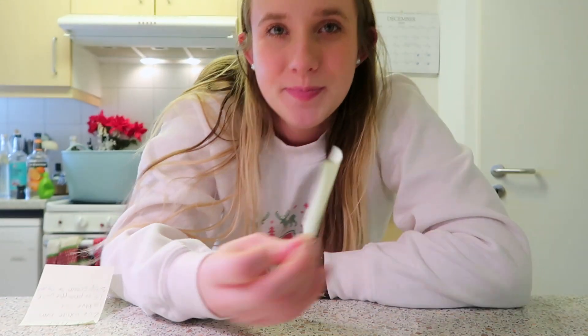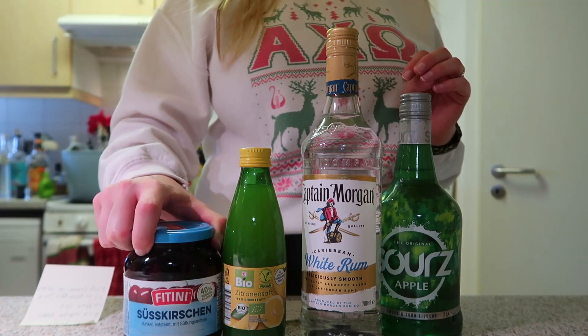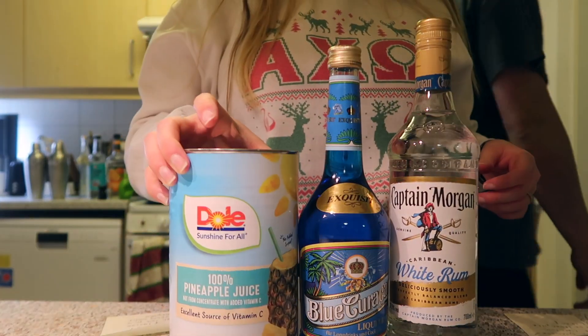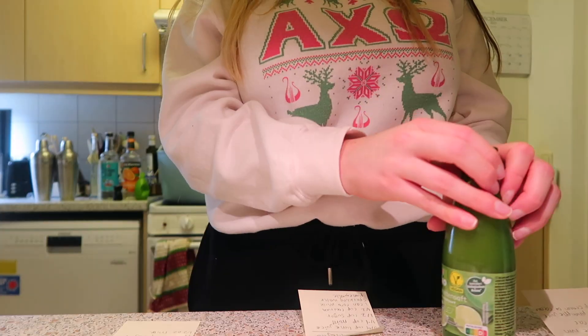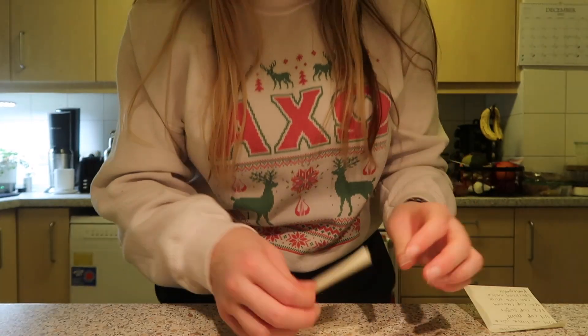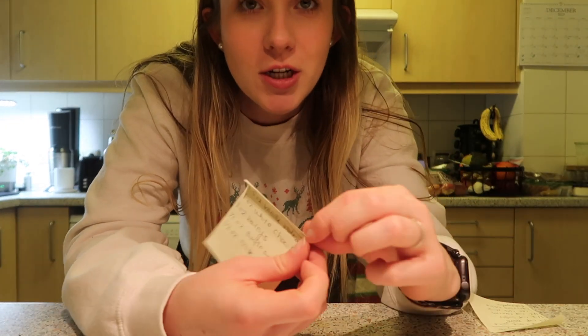We're not going to make the recipes exactly, but I will post the recipes in the description box below in case you wanted to try them. First up, the Grinch. Next is Jack Frost. Next we've got the Christmas Mojito. And lastly we have a sugar cookie martini.